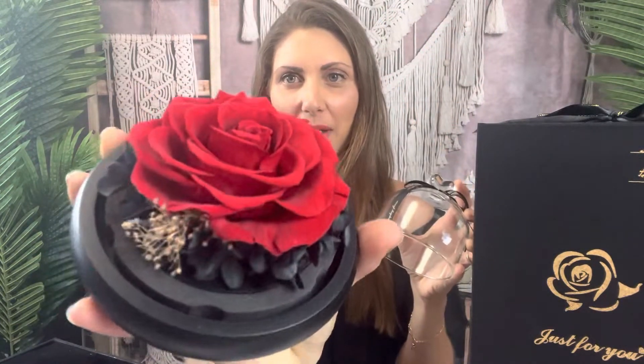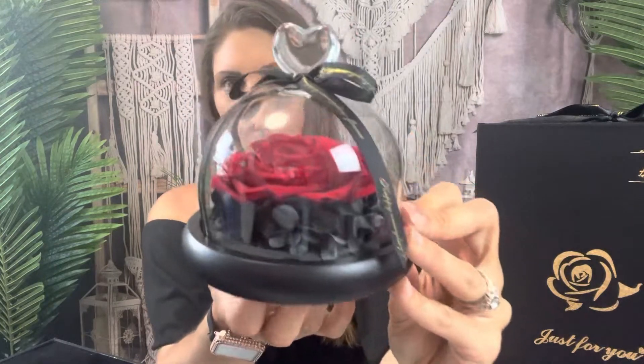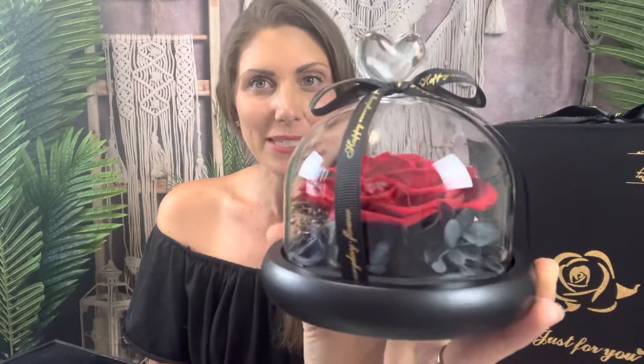You ready to see what you get on this one? So pretty. Let me take it out gently here. So this one has this beautiful glass dome with a heart and a bow. It's that gorgeous red forever rose with the dark colors and it just fits perfectly right there. The base is wood and this one doesn't glow — it's just super pretty to sit on your desk, a mantle, or wherever you want to put it.